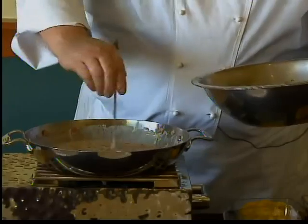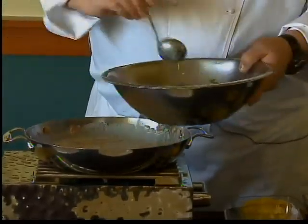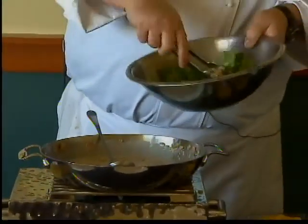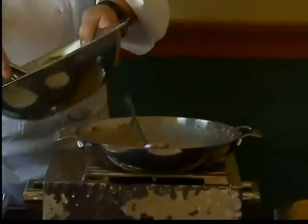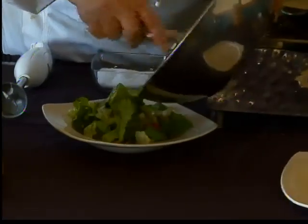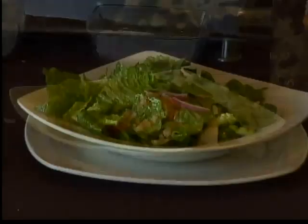You can puree it as much as you want or leave it as chunky as you want — you still get that great flavor. Go ahead and toss this up. And there you are — you've got a nice fresh green salad with a warm bacon vinaigrette.